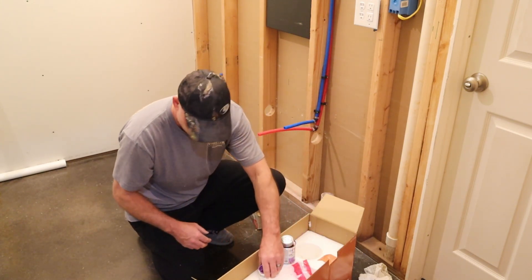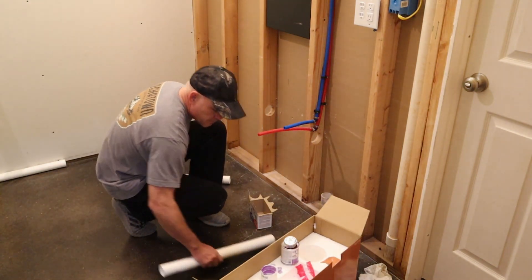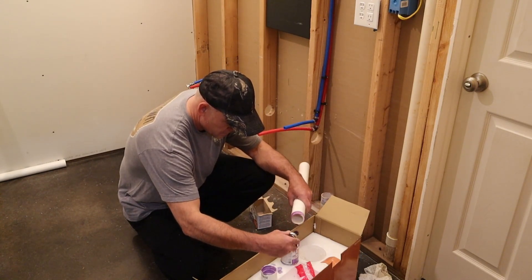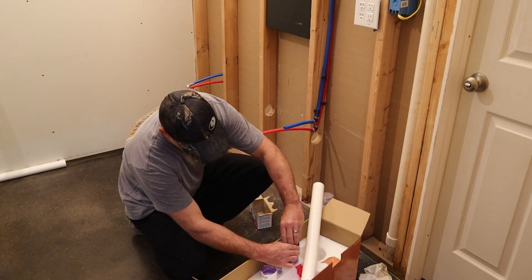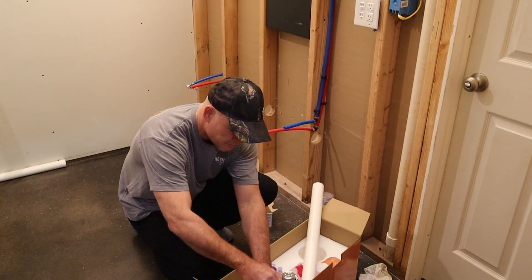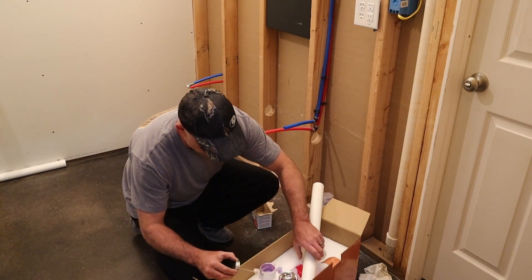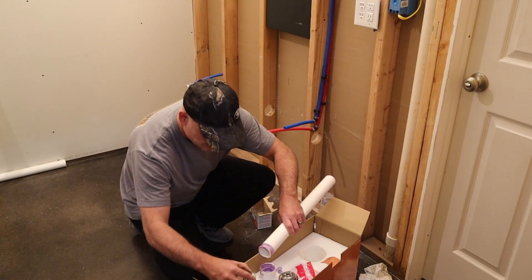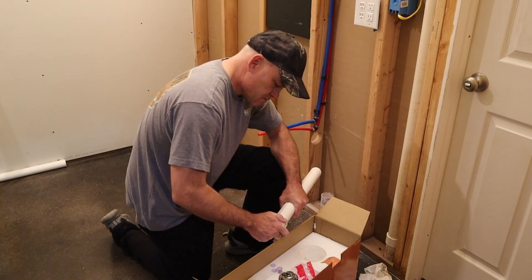So that's the primer and the cleaner. All right, there we go. This stuff eats right through the styrofoam that's in this box - it's crazy. I'm obviously only going to put glue on one side. Just put it on there, twist, and hold it for a second.